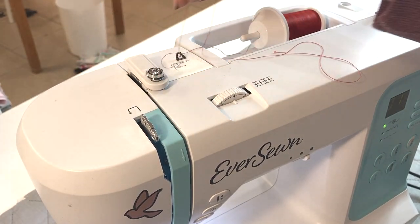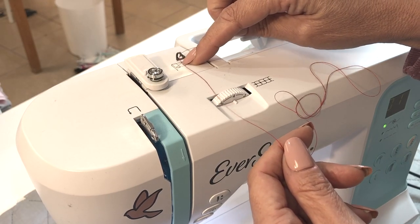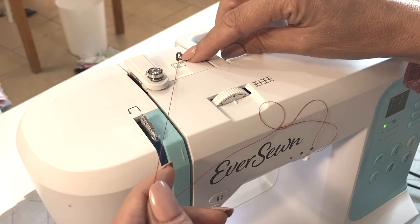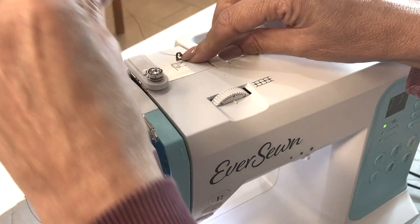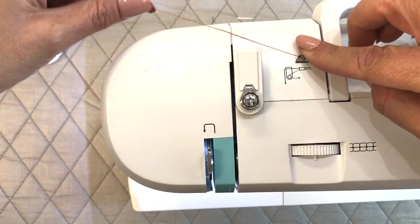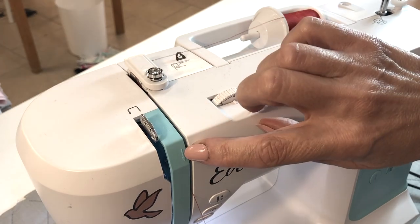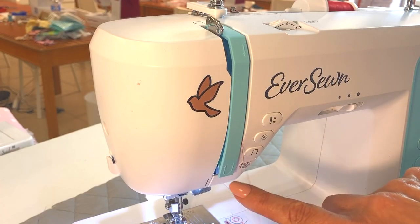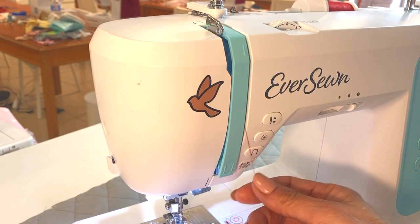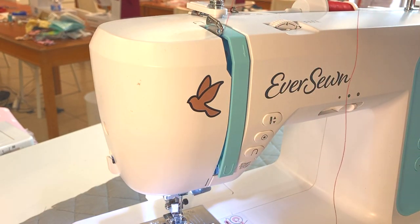Now to thread the upper machine, we want to remove that thread from the tension disc and just follow the solid line diagram on the top of the machine. First we go through here, go around the back of this one, go straight down following the arrows. Then go down here and back up on the other side, going around the back of the take-up lever, following the directions of the arrow on top of the machine.